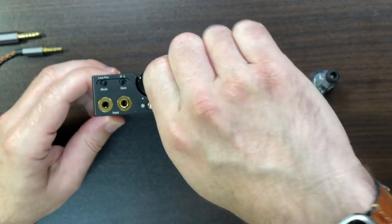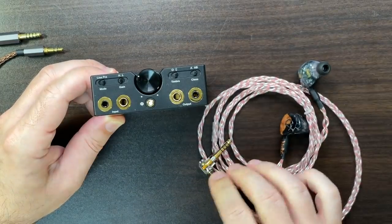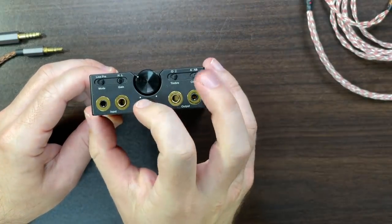So it's more of a sophisticated device than just an amp — it's actually very well thought out.